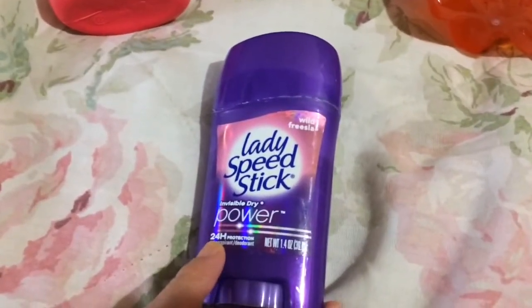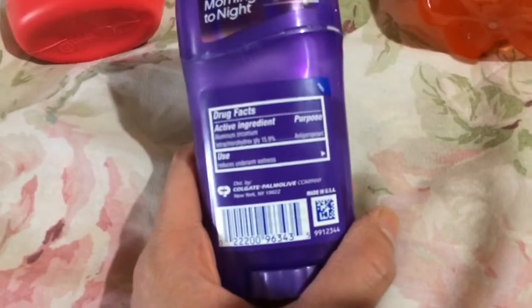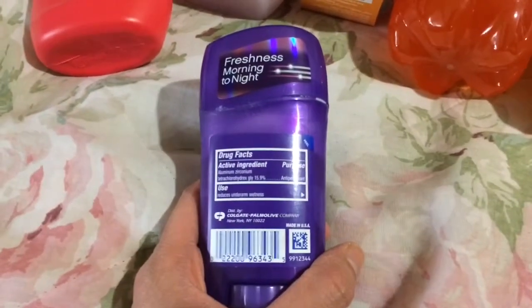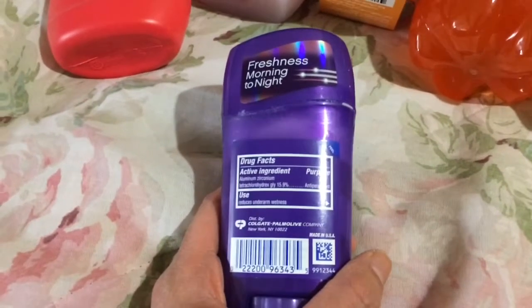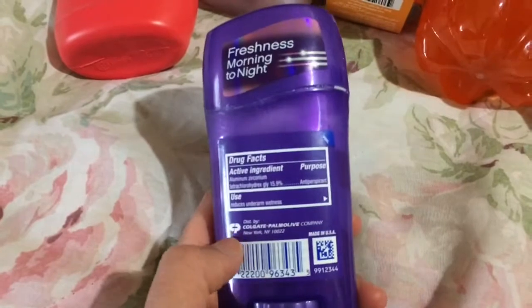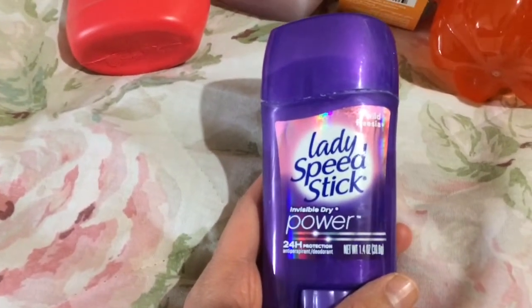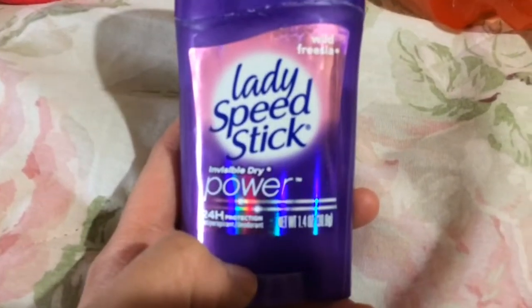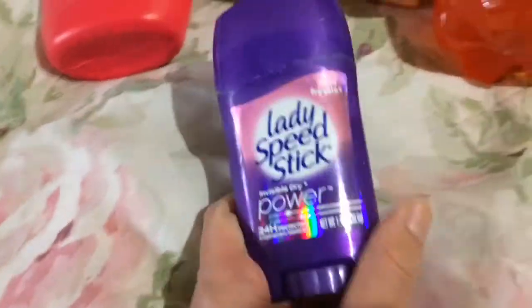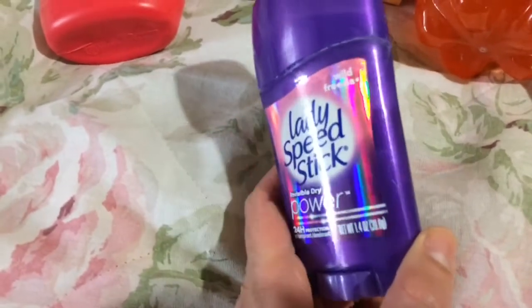The other stuff I wanted to review — I think I've bought this two or three times. It's Lady Speed Stick Wild Freesia invisible dry power 24-hour protection deodorant, made in the USA. This deodorant works pretty well; you might still get white marks if you're not careful, but I feel like it works better than some other deodorants that have cost more than a dollar. It lasts a good while, though I only apply it a few times a week. If you sweat a lot it might not work as great. I haven't been doing any exercise lately so I can't speak to that, but this is a worthwhile product from Dollar Tree — it has a nice flower scent, not very heavy.